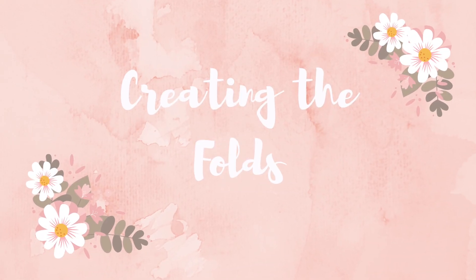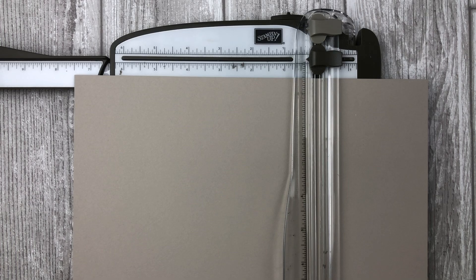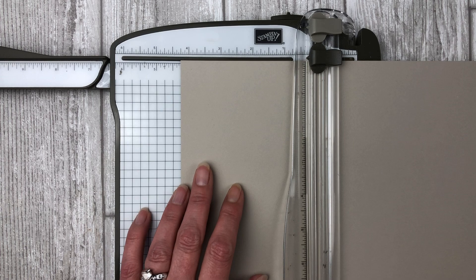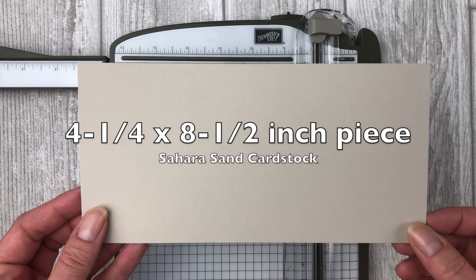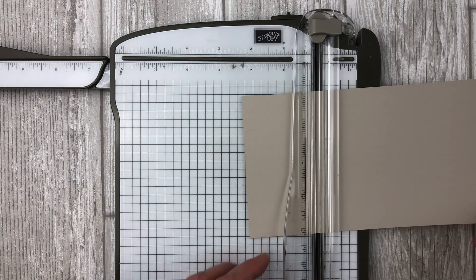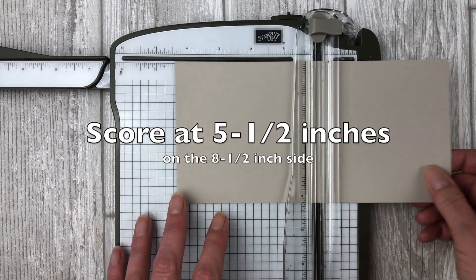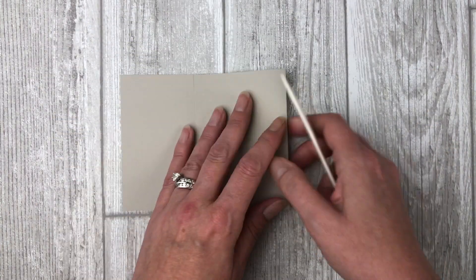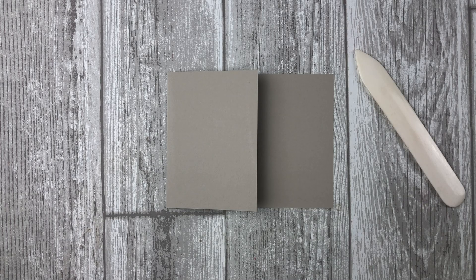So let's start by prepping the card stock pieces, which make up the base of the card and the interactive fun folds. You will need one 8½ by 11 inch piece of card stock. Place it in your paper trimmer on the 11 inch side and cut by lining up the edge at 4¼ inches. You will end up with a 4¼ by 8½ inch piece. Now take this piece, place it back in your paper trimmer, and score it at 5½ inches on the 8½ inch side. Fold on the score line and use a bone folder to burnish the fold. You will end up with a 3 by 4¼ inch flap on the card base.